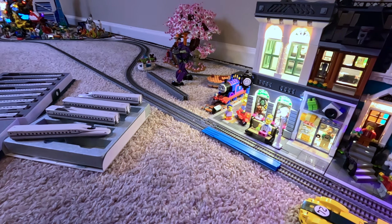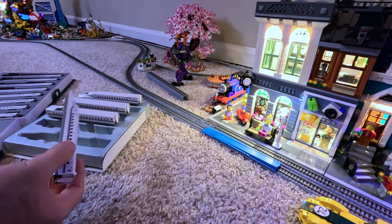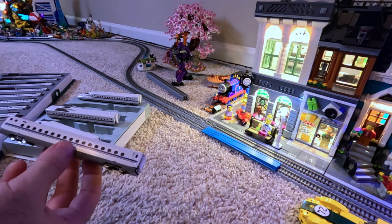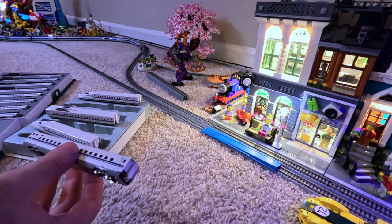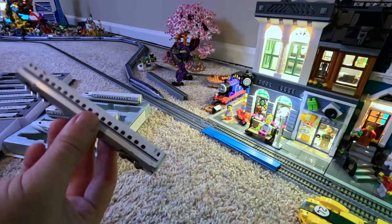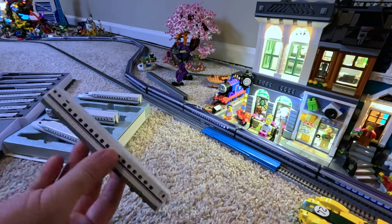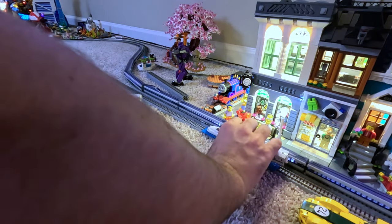Alright, the full 16-car set — let's get it on the track. These go on in reverse order so you can put them in the right sequence. I tend to run the power car third rather than in the middle, even though it's numbered 10 of 16, which isn't even the true middle. So I'll probably swap it with the third car — I've just had better luck with that placement. I'll start with car 16 in the back.